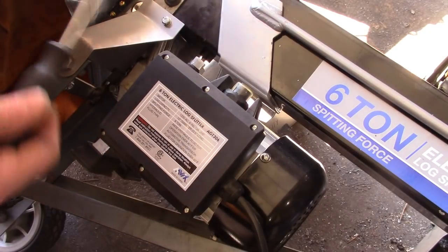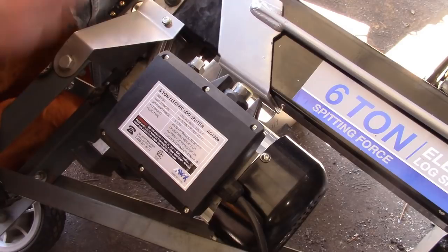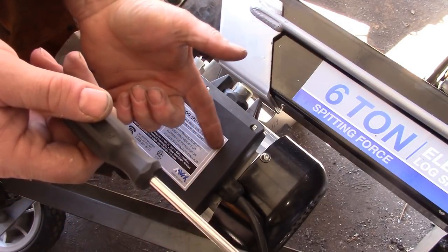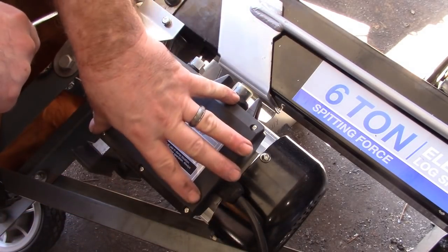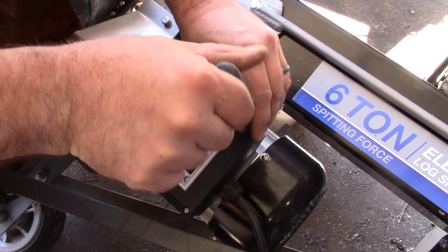I'm not the one to lecture anybody on safety — I tend to forget to mention it — but of course: A, don't do these modifications, this is just for entertainment value. B, if you do try these modifications, make sure the thing is unplugged before you start taking the electronics apart.